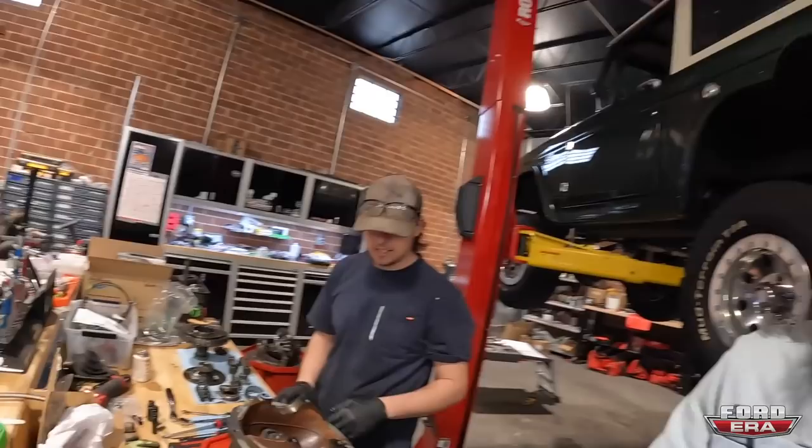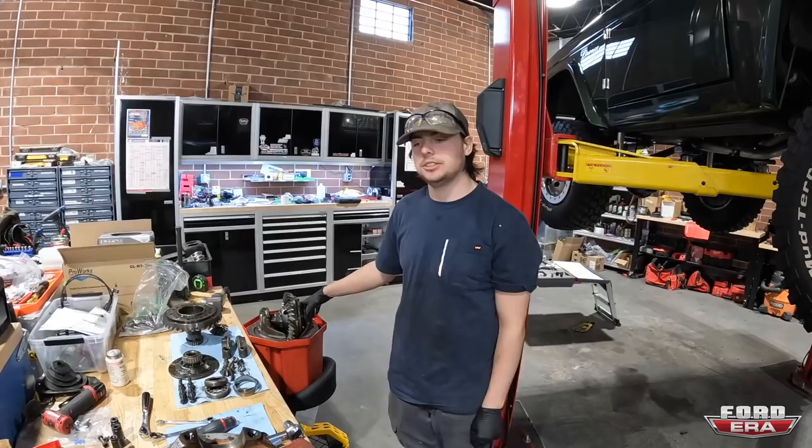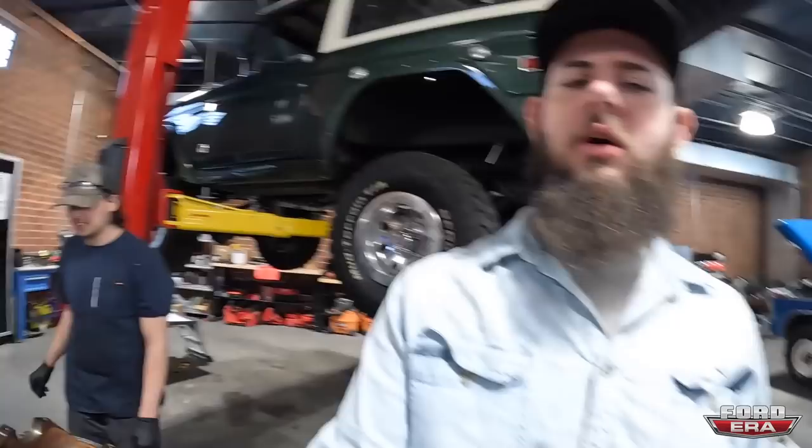Right now I need to run to the parts store and grab two axle seals. Matt's going to throw the diff into the nine-inch, do a time-lapse of that, silicone it up, seal it back up. New axle seals are on the way, so while they're getting the seals we're going to seal up the third member into the housing — rock and roll.